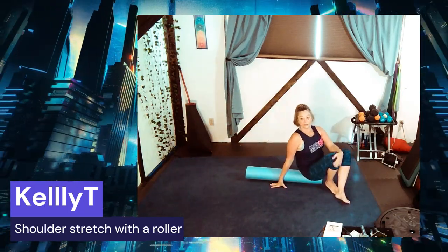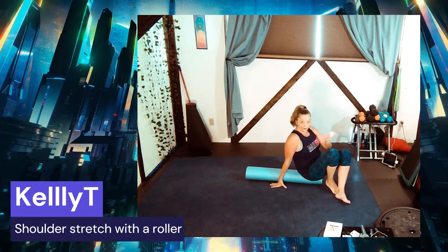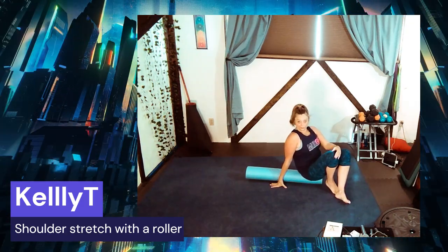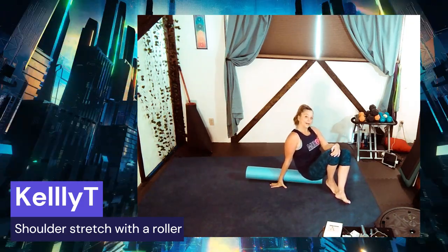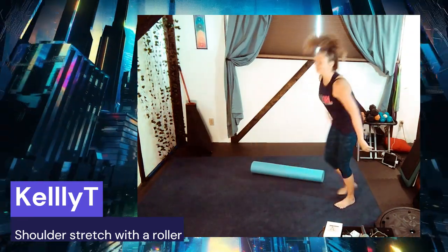Feel free to check out my YouTube channel for full-on stretch classes, and feel free to reach out to me if you would like to join my fitness group. Alright, see you soon!